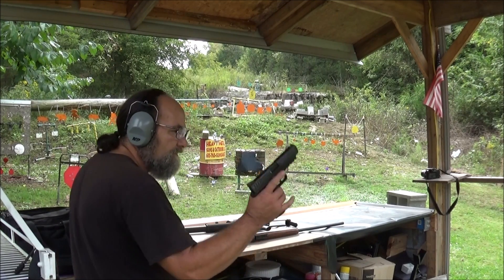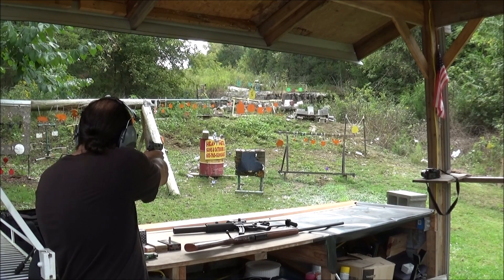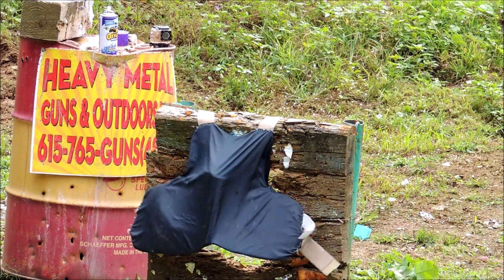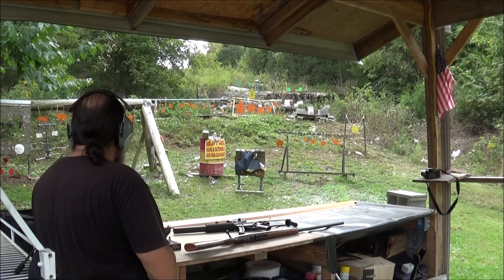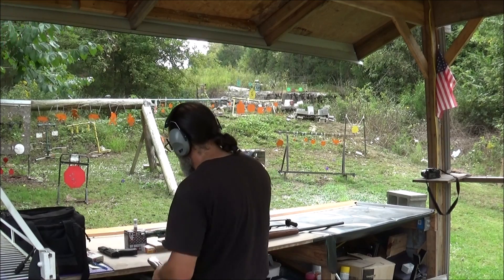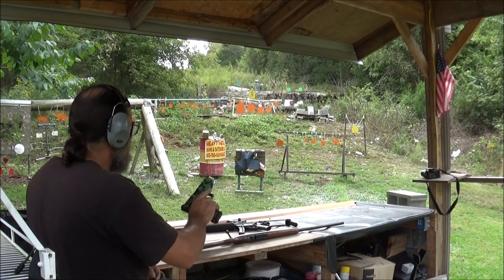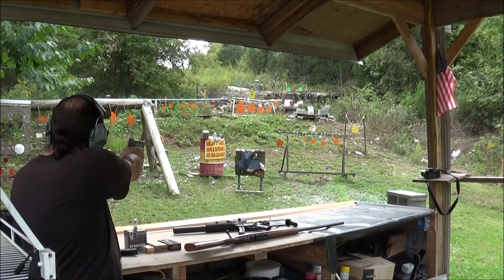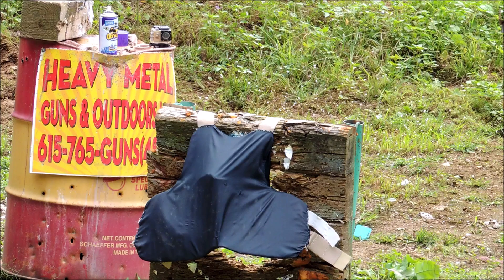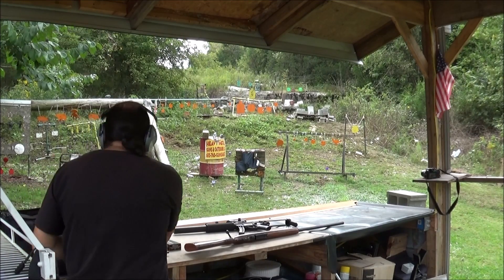Now let's go ahead and grab our .45 — it's our Remington RP45. See what kind of damage it's gonna do. Got a big bulge in it from that .45. Yeah, I don't think it liked that. Well, it's not gonna like this 10mm then, I guarantee you. We're about to hit that thing hard, and we are clear.